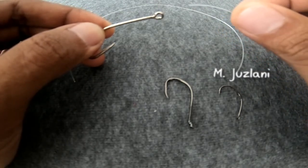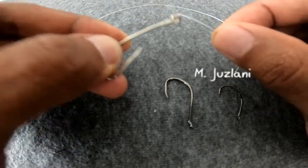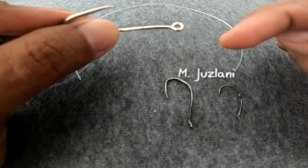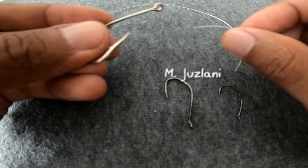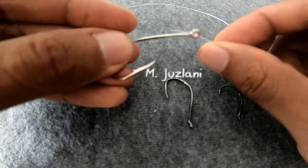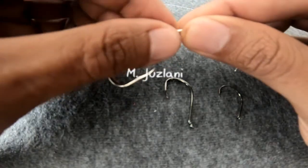To start, take one end of the fishing line and go into the eye. I should mention that you need a fishing hook that has a circle eye for this type of knot. Insert the line from this side, going into the hole, and hold this line.